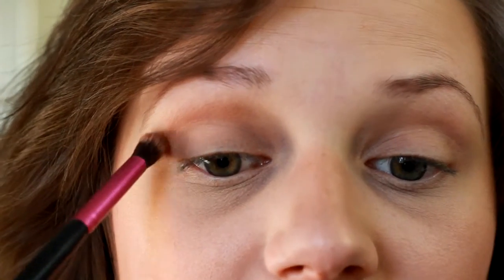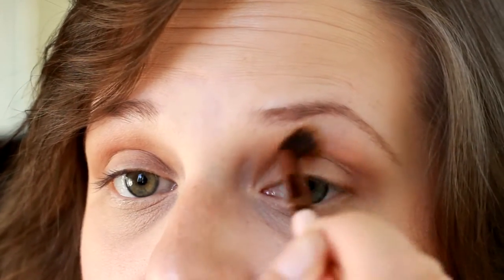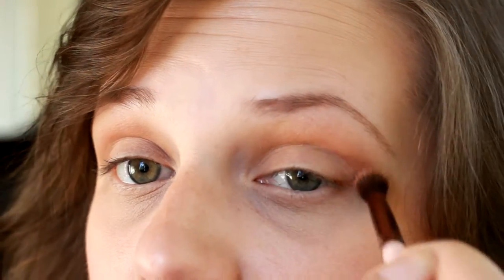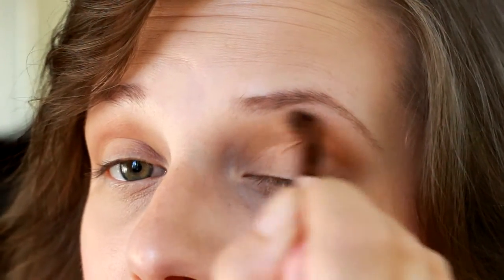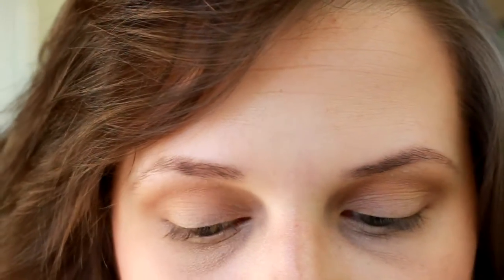Now, I do have a full face makeup on — I did get ready before work this morning — so you could use a piece of tape here to make this line, but we're just going to do it with our brush freehand. We're going to do the same on the other eye, then go in with a blending brush and blend this out. I'm going to make sure all of these steps are very well blended, just because we are using such an intense eyeshadow.